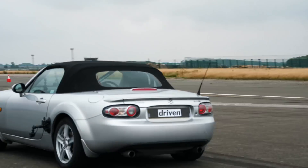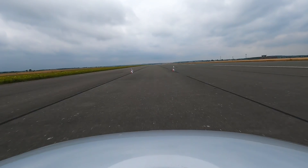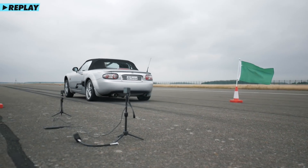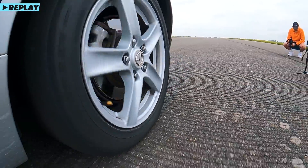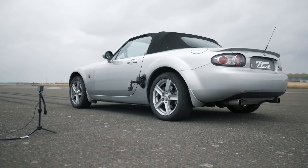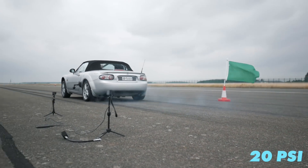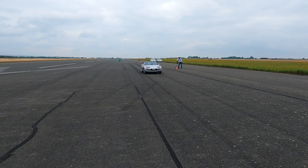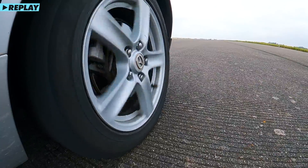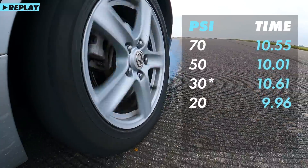Definitely less wheel spin. 10.06 — probably bogged down a little bit. I reckon this can do sub 10 with this pressure in the tyres. There we go, that was a bit quicker — 9.96, half a tenth quicker.